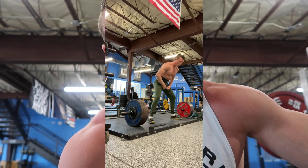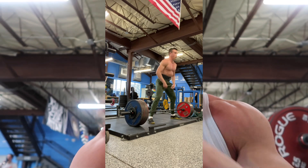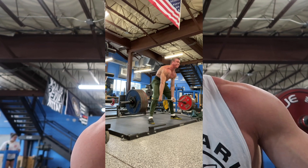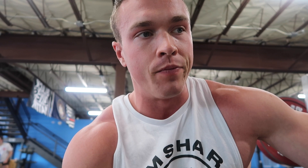Yesterday was like a really big session for me. My PR for deadlift in the gym is 689, but that was actually after like a soft peak. Yesterday was basically the heaviest I've ever pulled in the gym without a peak or just in general. So I'm really experiencing this fantastic progress right now. I'll go a little bit into why I think that is later on in the video.